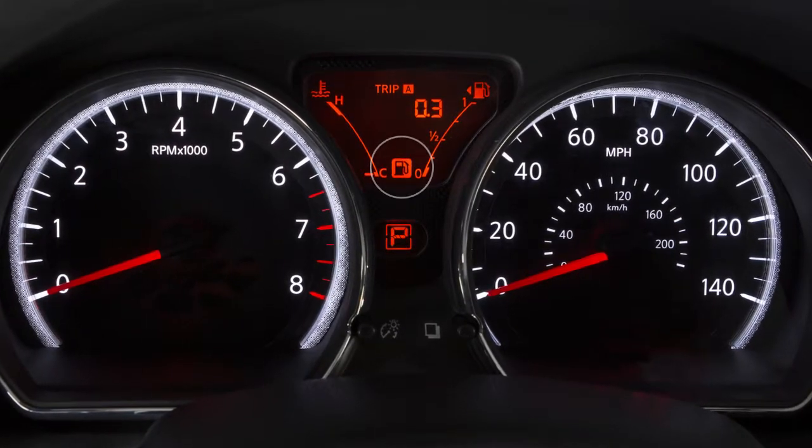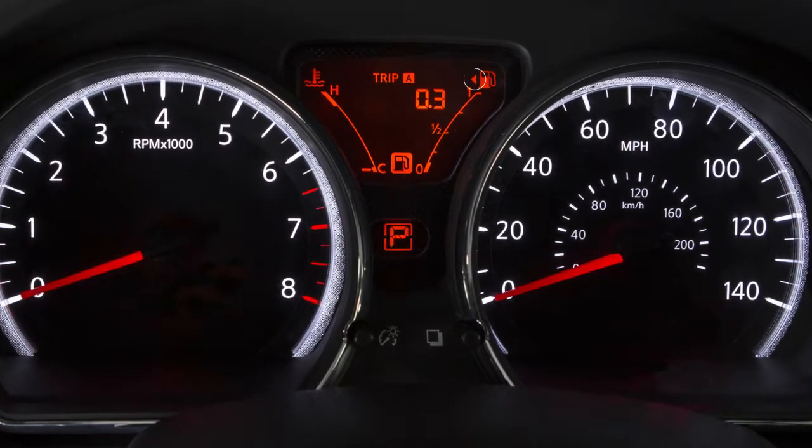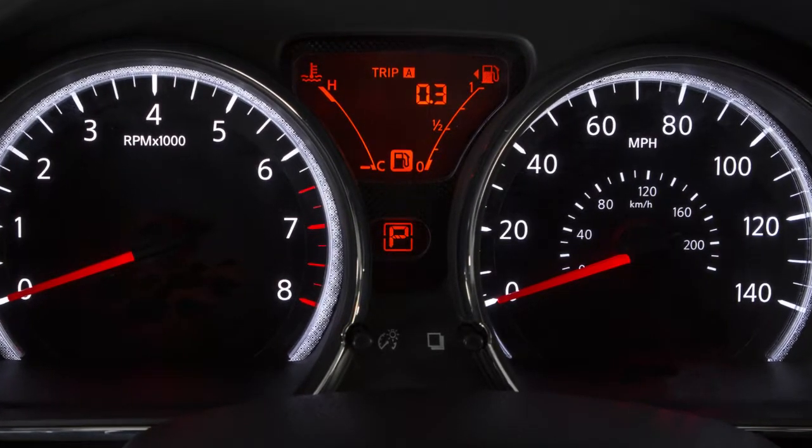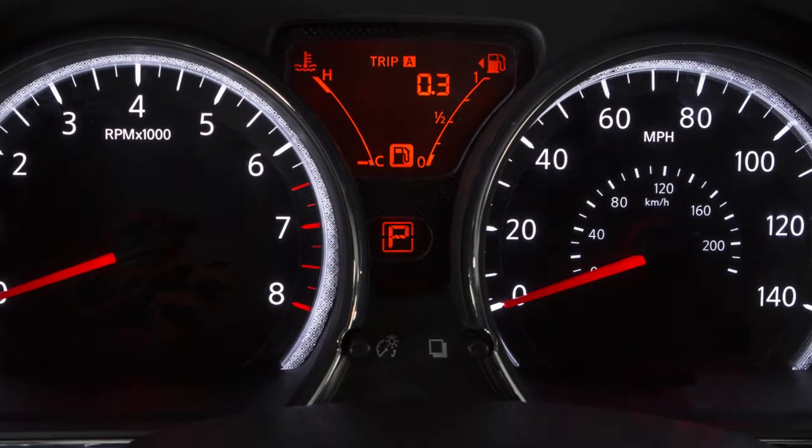This light comes on when the fuel level is low. Refuel as soon as practical. You'll see an arrow next to the fuel pump icon that indicates on which side of your vehicle the fuel filler door is located.